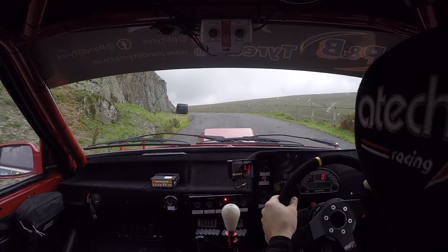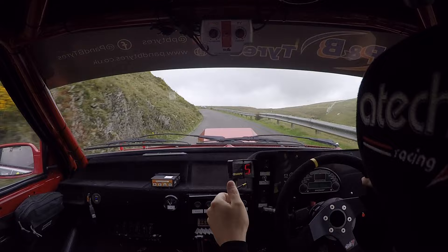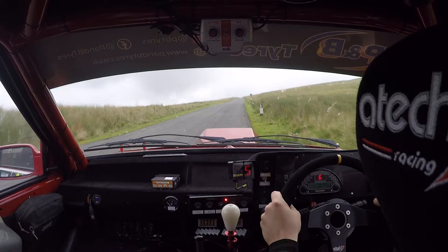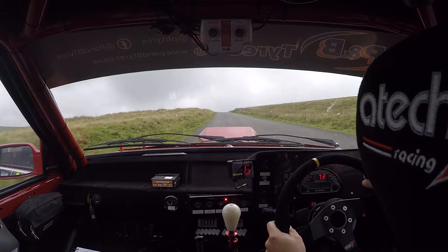Two left. Eighty. Crest into three right. Opens to two. Into one left over crest. One right. One thirty. And one left. Sixty. Flat crest. Eighty. Four right up all odds.